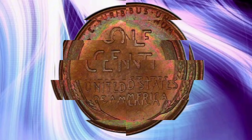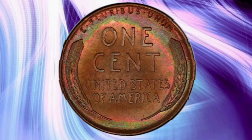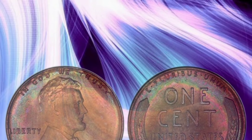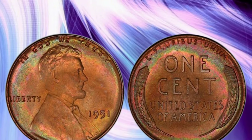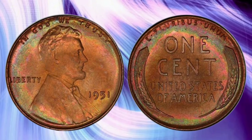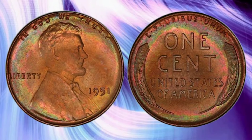The 1951 Lincoln Cent carries forward the iconic design that has made it a favorite among collectors. The obverse features the familiar profile of Abraham Lincoln, designed by Victor David Brenner, largely unchanged since 1909. Brenner's portrayal was based on a photograph by Anthony Berger taken in 1864. The reverse, known as the Wheat Ear Cent, showcases two wheat stalks surrounding 'One Cent' and 'United States of America.' The coin is composed of 95% copper and 5% tin and zinc, giving it a distinctive reddish hue when new, and can develop a rich patina over time.